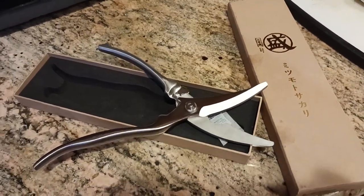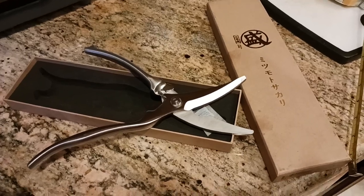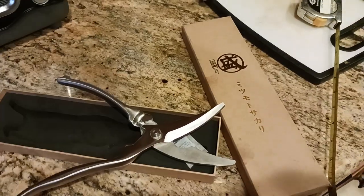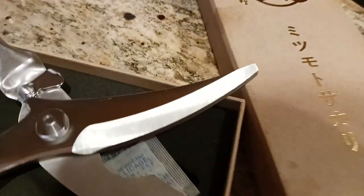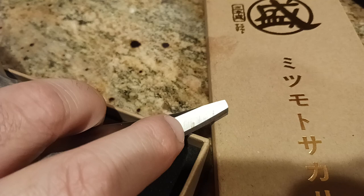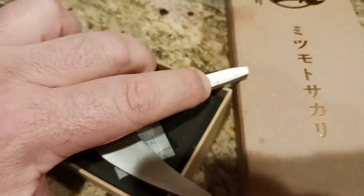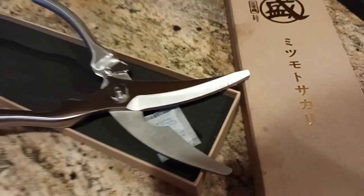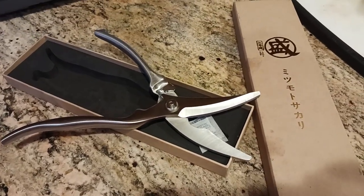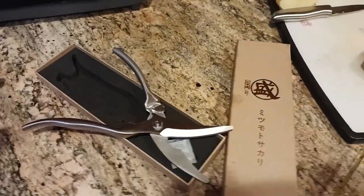Mitsumoto Sakari — these suck. I had the highest hopes for these poultry shears. I used them the first time and oh my god, they were working good. Gave them a wash and then BAM — the rust started to appear. There's one little speck of rust, and that's after about 10 minutes of scrubbing with a good scouring pad, some Ajax and all that, and the rust just will not come out.